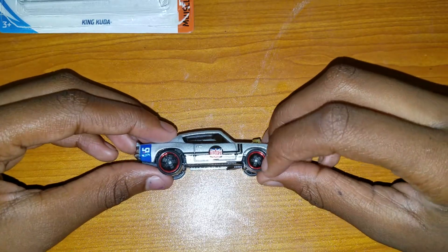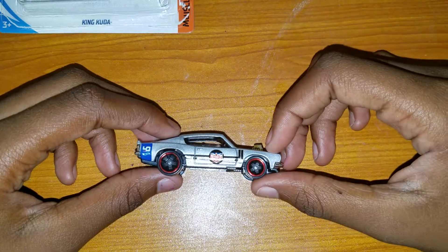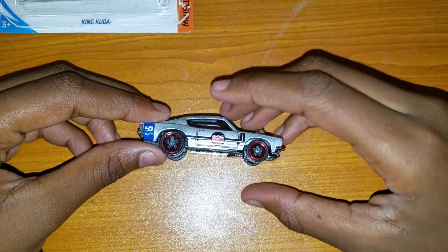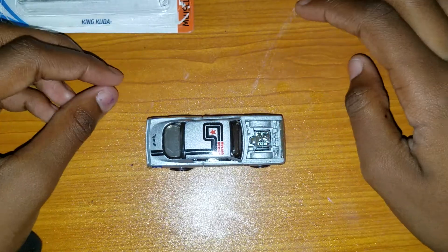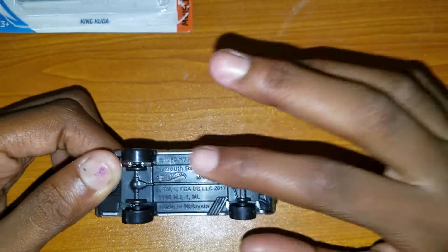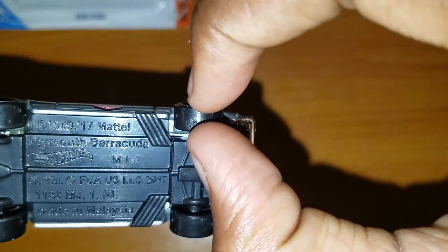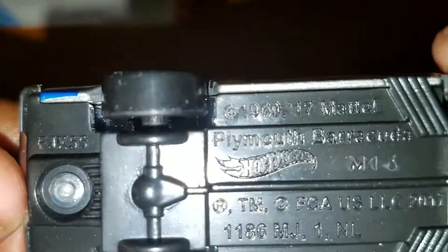Now we're going to focus on the wheels, which are my personal favorite because wheels determine horsepower. On a scale from one to ten, I'm going to say this has around a five out of ten for horsepower, just because the front wheels are a little bit thicker. From my perspective the front wheels look a lot thicker than the back wheels — the back wheels look super thin. I'm going to take this measurement — these front ones are way wider because my fingers open up more.